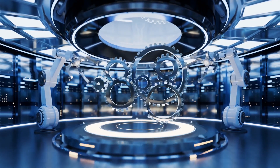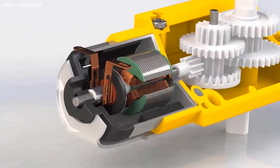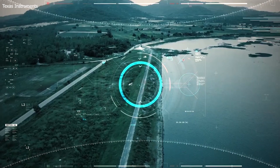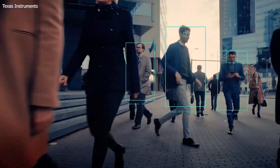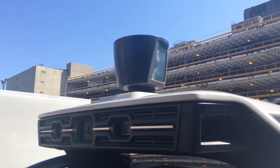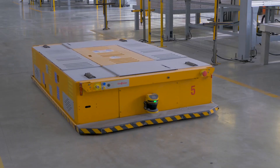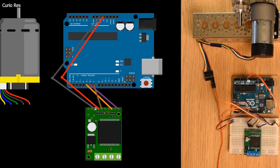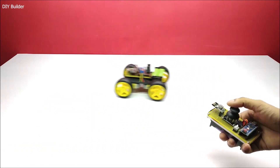Motors are actuators that provide movement to the robot. Different types of motors can be used, such as DC motors for wheeled robots, servo motors for robotic arms, and brushless motors for drones. Sensors are the robot's senses, allowing it to perceive its environment and gather data for decision-making. Common sensors include ultrasonic distance sensors for obstacle avoidance, cameras for visual perception, and infrared sensors for line following. Motor controllers interface between the Raspberry Pi and motors, transforming commands from the Pi into motor movement, ensuring precise control over the robot's motion and speed.